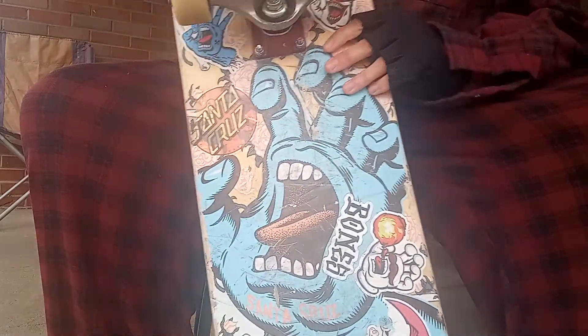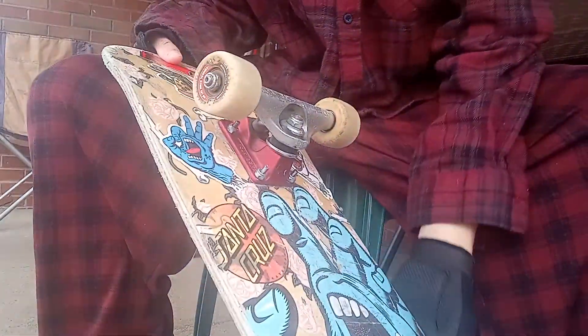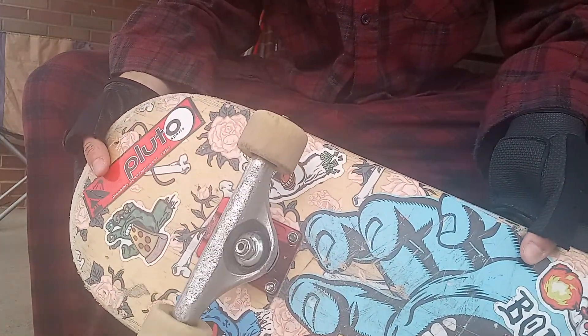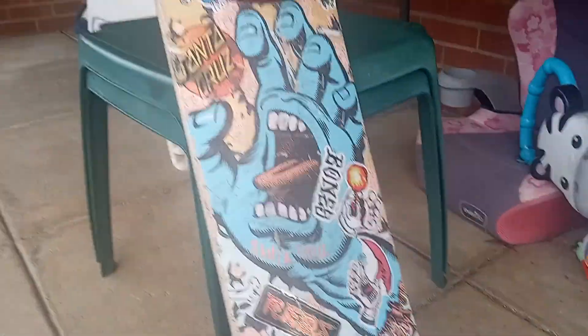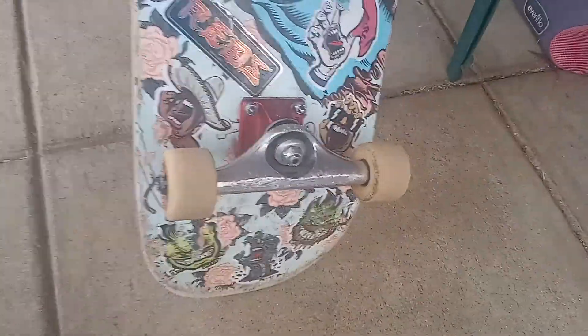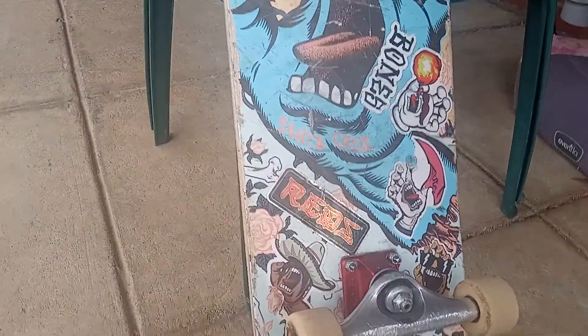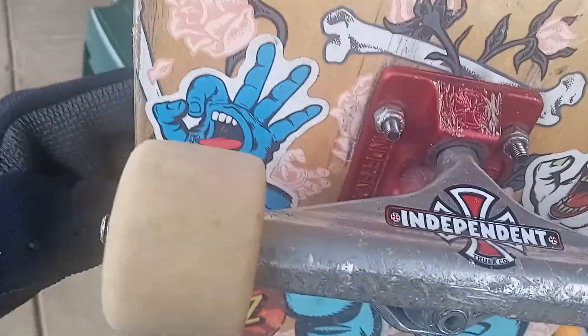I like my trucks — I ride Independent trucks, my favorite. I've had others in the past, but I've always had Independents for some reason. I've had other trucks like Ventures and whatever else, but these right here are the ones I usually stick with.